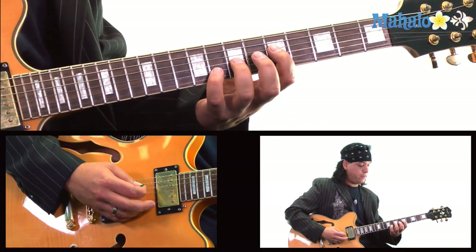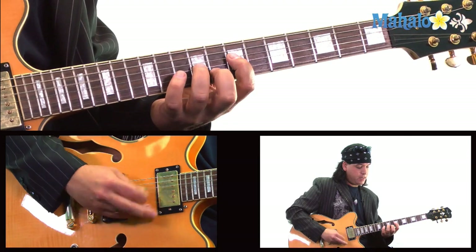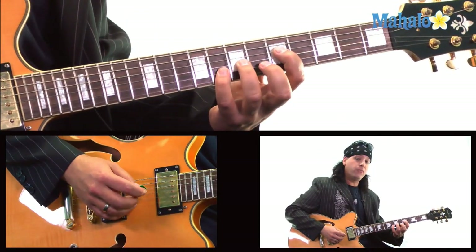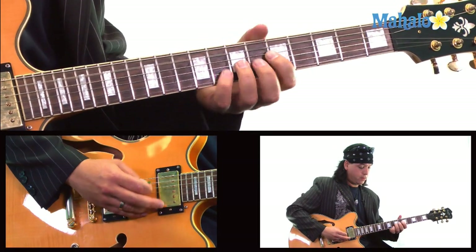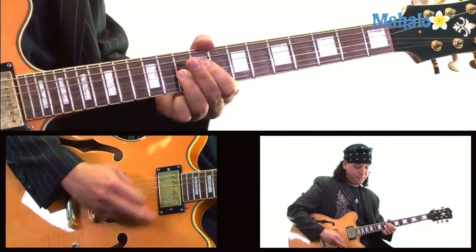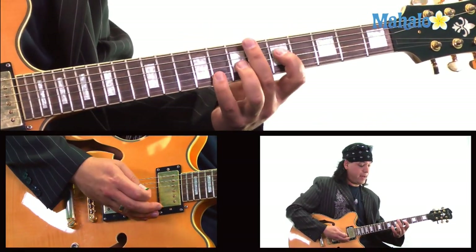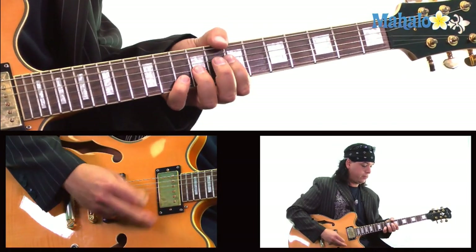Let's walk through this a little slower. An A power chord, release that pinky to the 8th fret with your middle finger, slide down to the 5th fret power chord off the D string. Then 10, 10, 9, 10, 12, and slide back down. So this riff is a little quick, but if you can get that part, that's great.